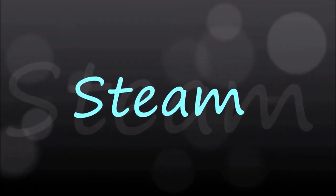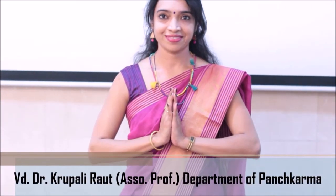Steam. We have Dr. Krupali with us to guide us about the process of steam.